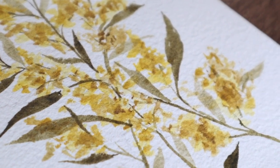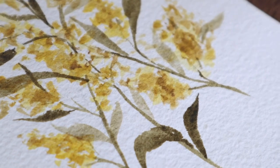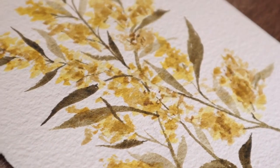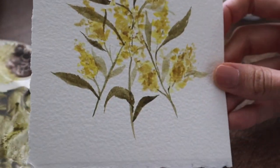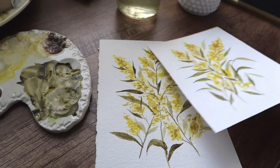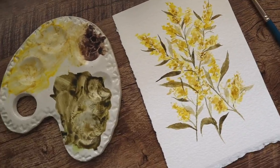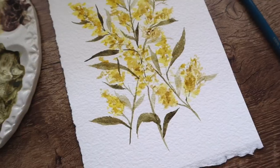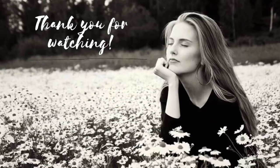If you want, you can add some veins on those leaves using the thin tip of the brush — that's the way it will be easier to paint those. But thank you for watching this video! Like this video and comment down below if you have some flowers you want to see me painting. See you next time, bye bye!